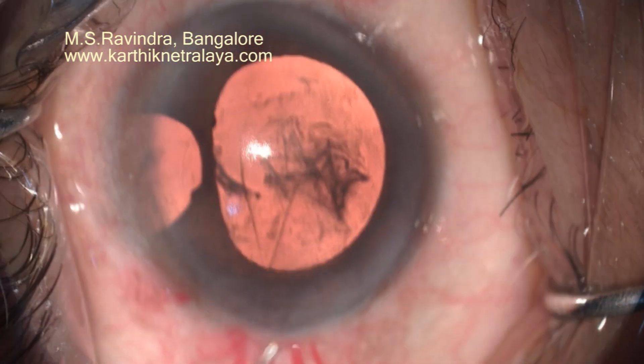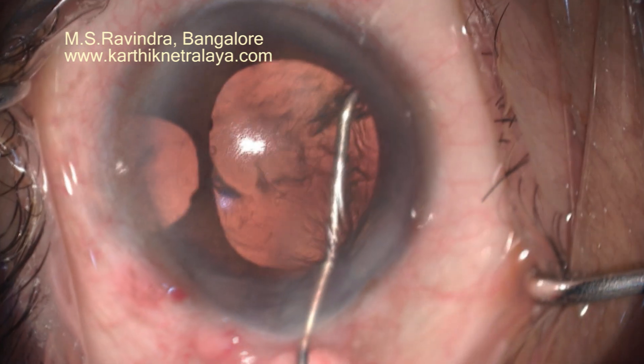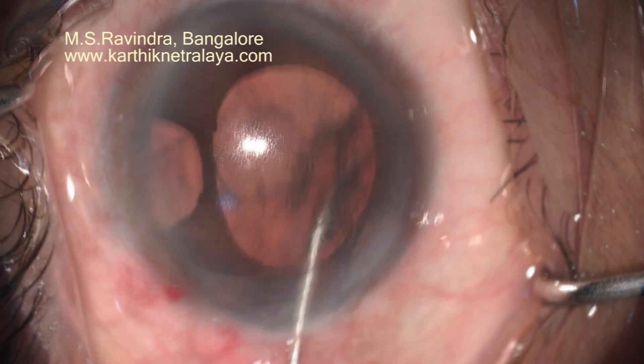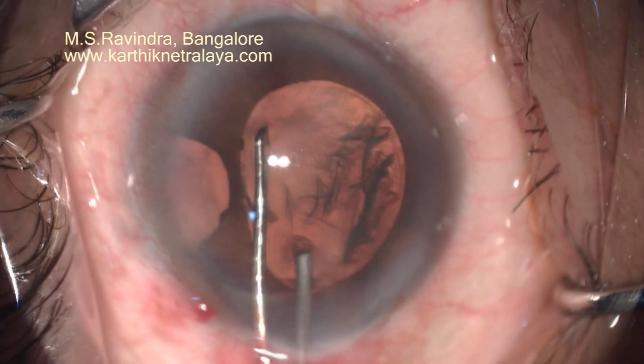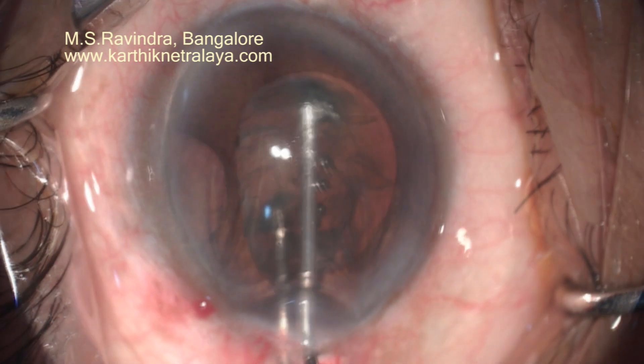The tunnel is enlarged with a blunt keratome. Superiorly, I expect zonular dehiscence or zonular weakness, so I avoided that area. Single point hydrodissection was done from the inferior quadrants.